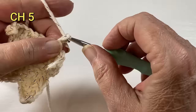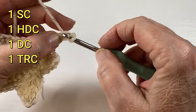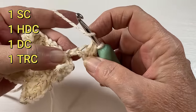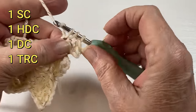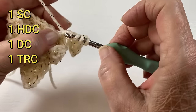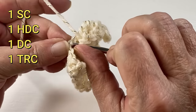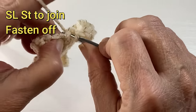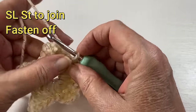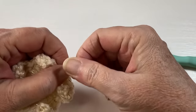Chain five. Second chain from the hook single crochet, then a half double in the next, a double in the next one, and on the last chain a triple crochet. We skip two and slip stitch to where we started off. We're going to fasten off.